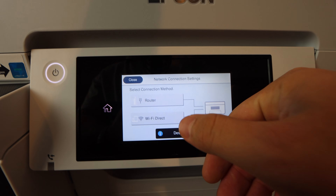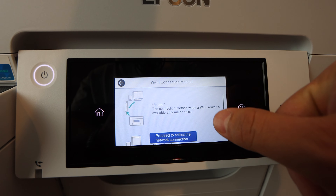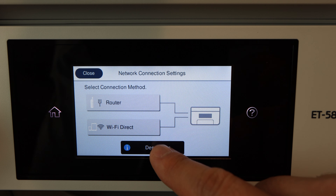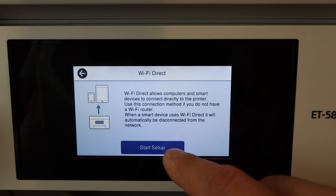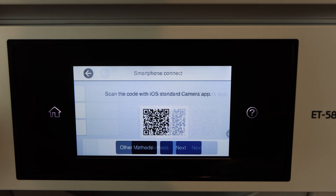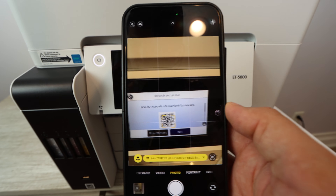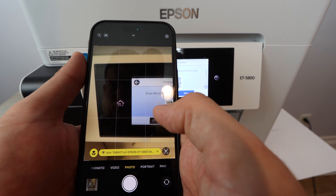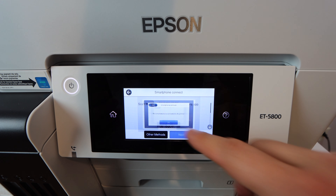Now we're going to be connecting to WiFi. Initially we're going to do a mobile device connection — you can connect this to a smartphone or tablet, or connect directly with an ethernet cable. Really you want to connect wirelessly so that you can print from multiple devices: laptops, tablets, and smartphones. It doesn't matter what operating system you're using, whether Apple or Android — you'll have the capability to use WiFi and print directly from pretty much any device onto this printer.